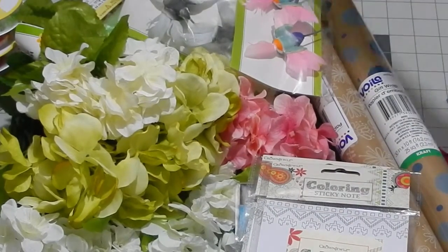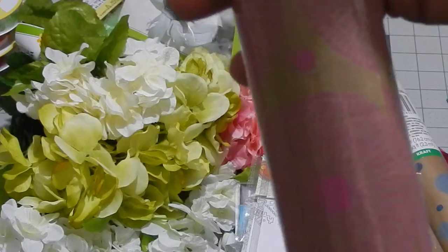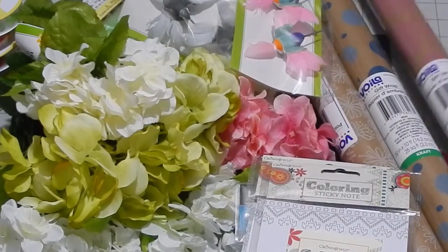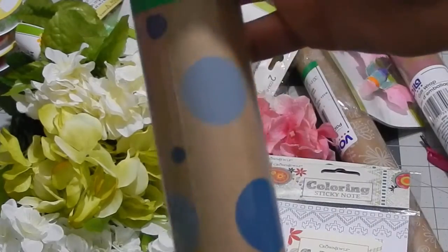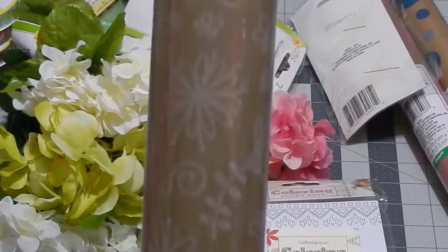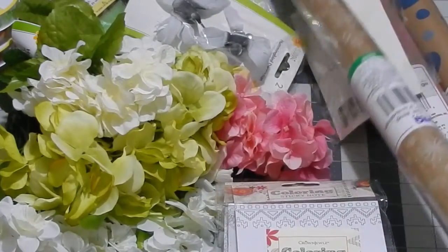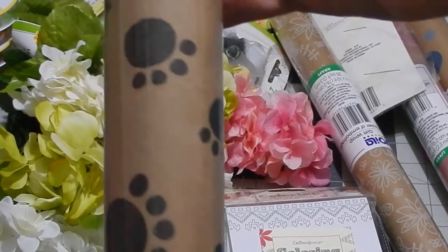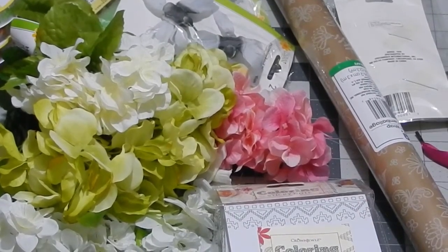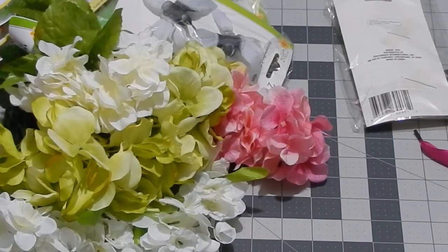I like craft paper and I was excited to see they had some different kinds this time. One has pink spirals, almost like a mandala look. Another is light blue and dark blue polka dots — probably my favorite. One has white flowers and butterflies, and another has doggy paw prints, which I thought was a great pick-up.